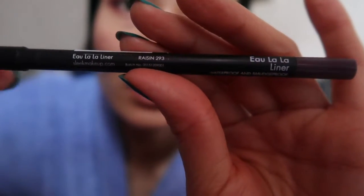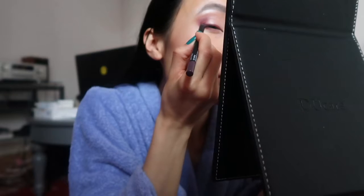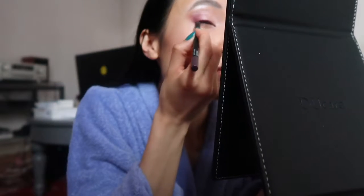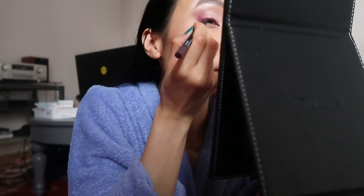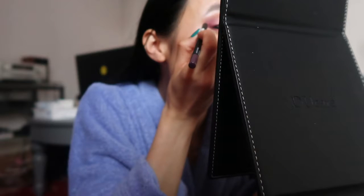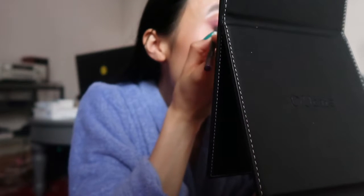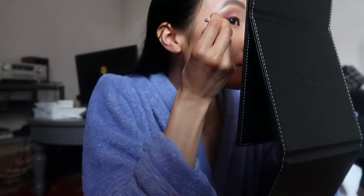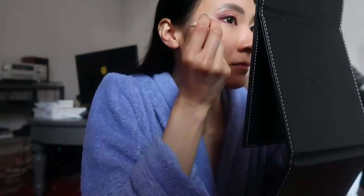I really had no idea what shadows I wanted to use for this look. I didn't even know what look I was going for in the first place, but it kind of turned out really well. Then for liner, I'm using the Essence Oh La La Liner in Raisin. I actually never used Essence makeup before, but it was giving me a pain to wing out my liner — it's a really dry formula. But I made it work with a precision q-tip to clean up my wing and sharpen it.